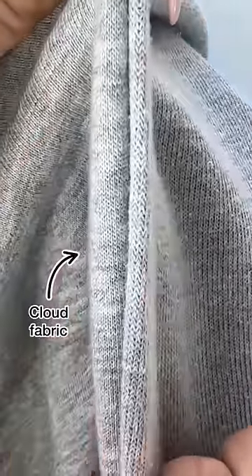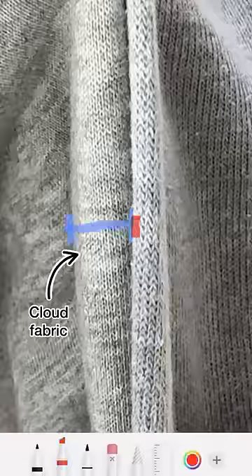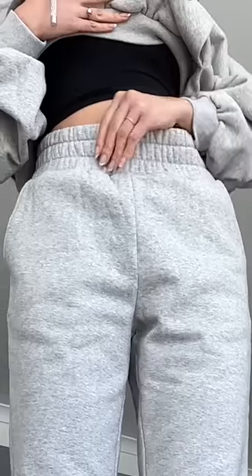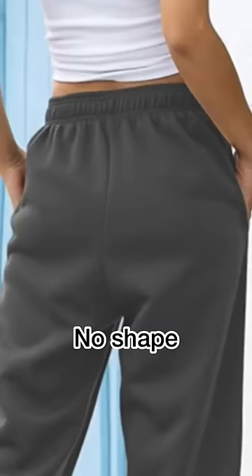I changed the fabric to cloud fabric, which is thicker and fluffier on the inside to keep you warmer. This narrow waistband just looks so imbalanced to me, so I went for a wide waistband that's also a rollover so you can control the height of your pants.